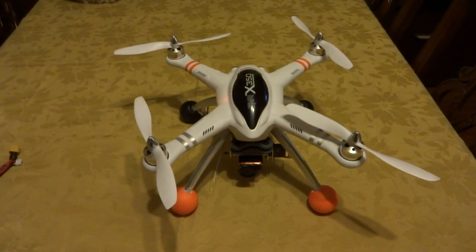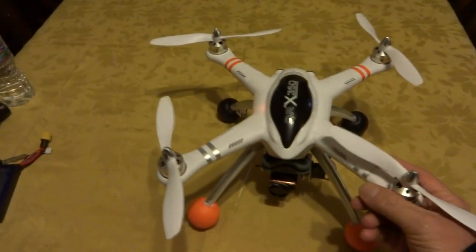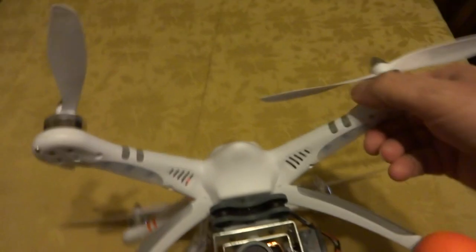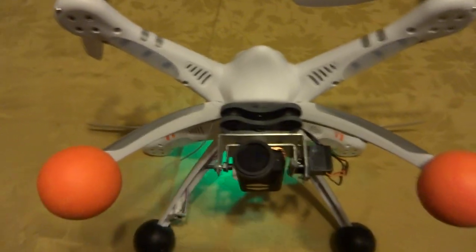Here is my Walkera QRX350 as I have it set up now for aerial photography and video. This is my own homemade camera mount.